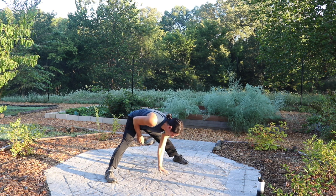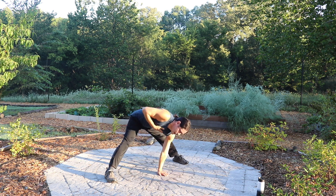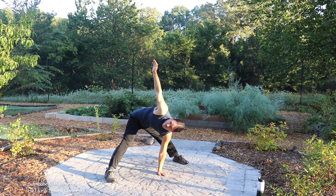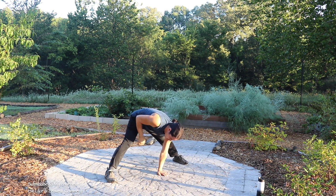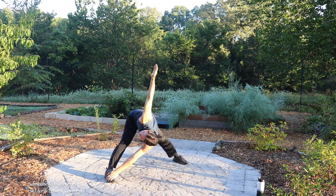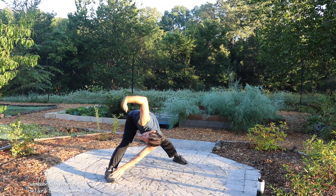Put one hand right in the middle, other hand straight up into the sky and rotate through your torso, not through your neck. If you need it to be a little bit deeper, left hand goes to your right foot. Same thing. Other side.